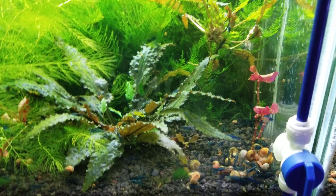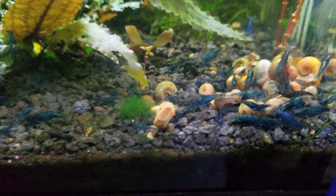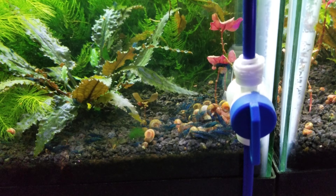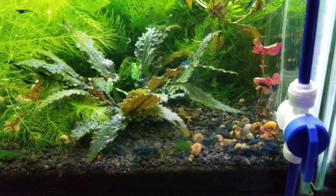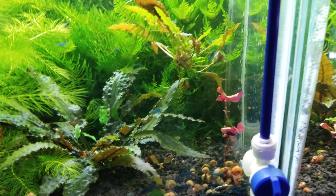They seem to do well on that varied diet so I'm not going to spoil it by changing things up. I also use a food called Low Key's Ultra Supple and all the shrimp just go nuts for it — as soon as it hits the water they're on it. I'm out of it right now but once in a while I throw that in there as a supplement.